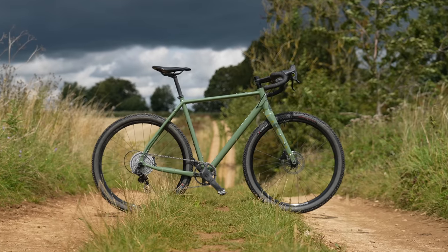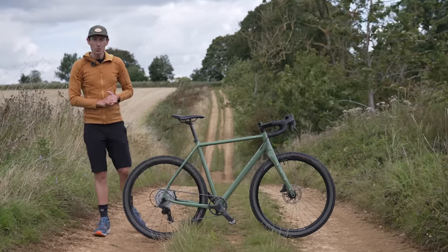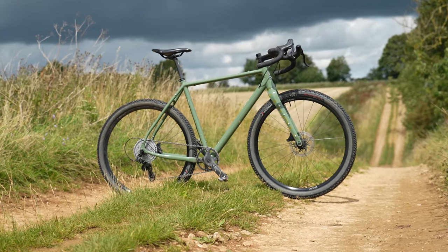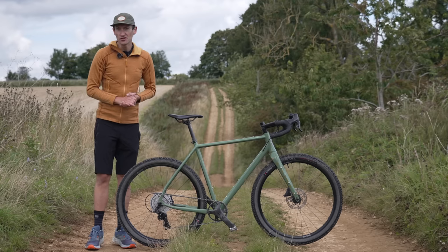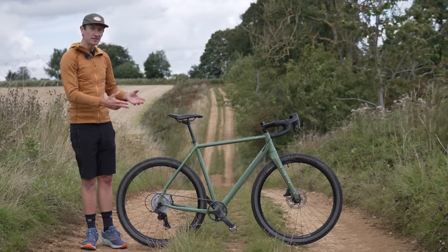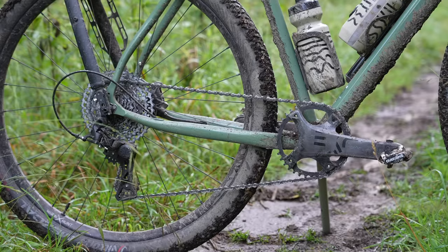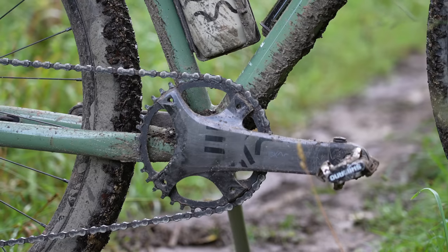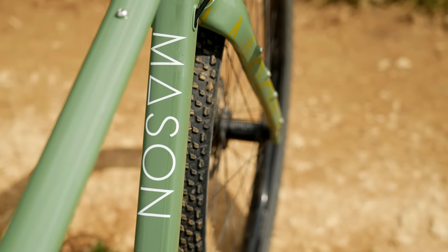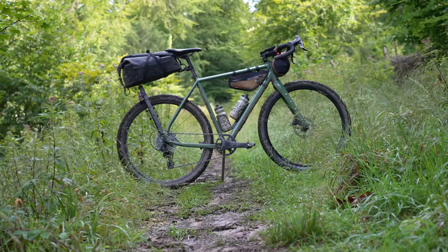This is a brand new Mason Boca gravel bike — an update on the original launch way back in 2016 when gravel was just in its infancy, a bike which I reviewed at the time. Then we had version 2 in 2019 which I also rode, and now for 2023 we have this version 3. In this video I'll talk you through all the details and cool features, price, build and value for money, how it compares to rivals in carbon fibre and steel, and of course I'll ride it on a weekend-long bikepacking trip across Wales.